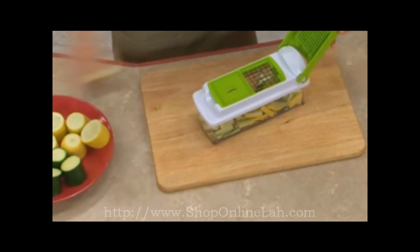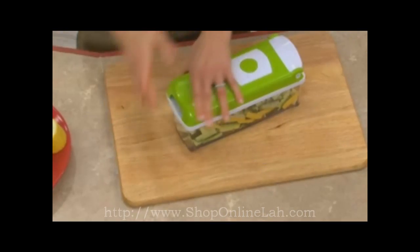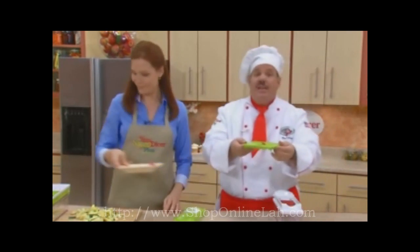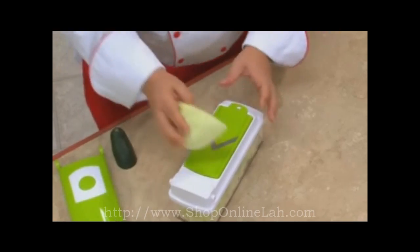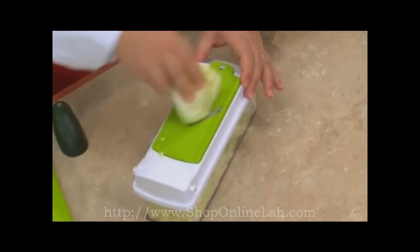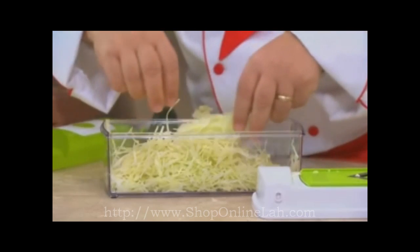It used to take forever to cut up veggies for a veggie tray, but with the Nicer Dicer Plus it's quick, it's easy — all the exact right size, fast, fresh, and delicious. You're also going to get our mandolin slicer. It is the fastest, quickest slicer you'll ever use. How about fresh coleslaw? Cabbage for coleslaw, lettuce salad, German-style sauerkraut — you're going to get perfect shreds each and every time. It's like magic ribbons.